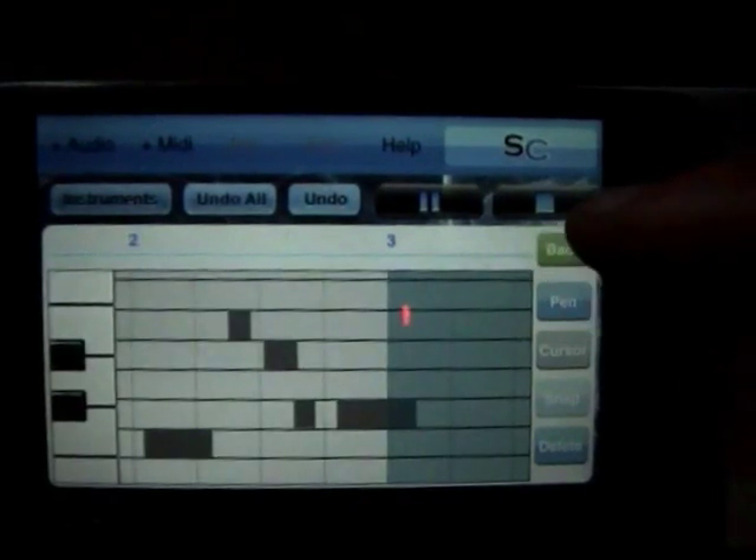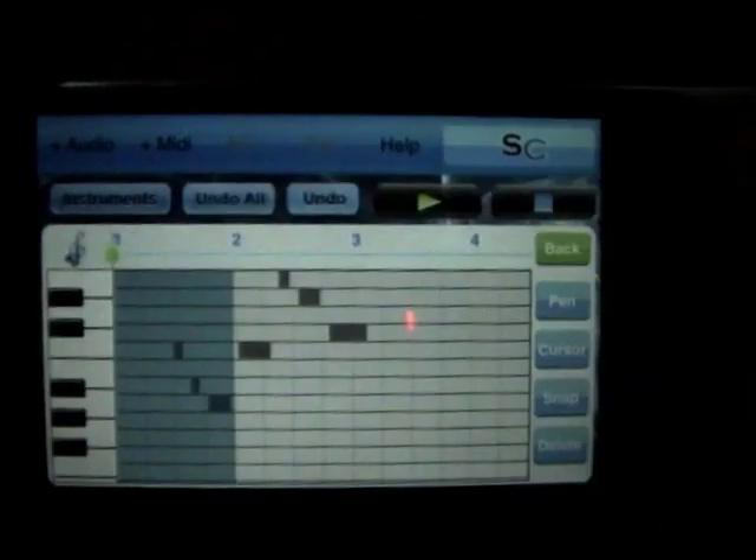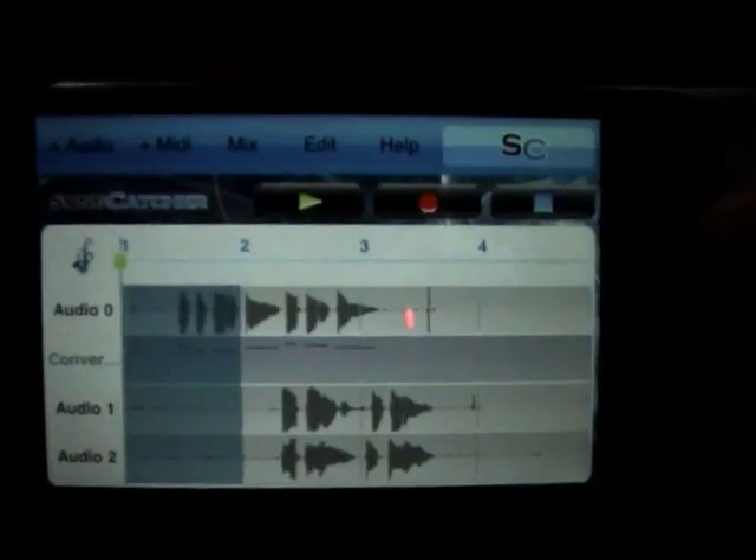The MIDI editor now has undo and undo-all functionality. Undo has about ten steps back, and undo-all will just take you straight back to the start of the process. If you snapped a grid and you didn't mean to, you can get rid of that with undo-all.